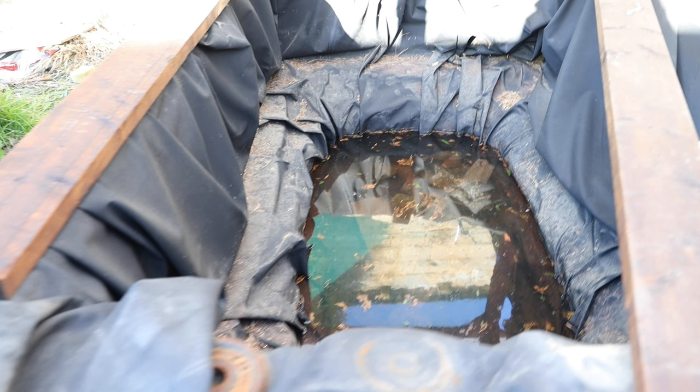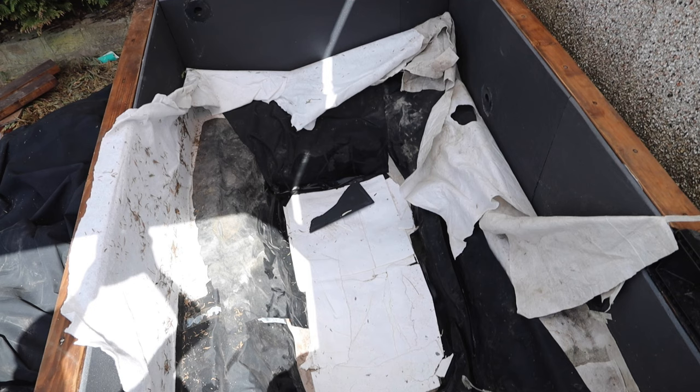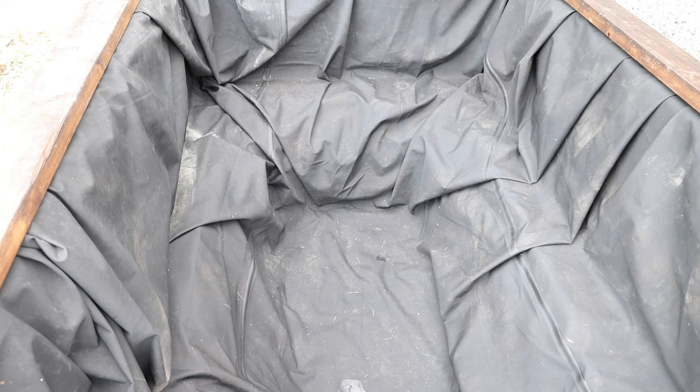Over winter we got all this rain and lots of leaves and debris got in there, so we need to clean it out — take the liner out, clean it, sort out the underlay, and then put the liner back in. That's more or less the process we're doing here.